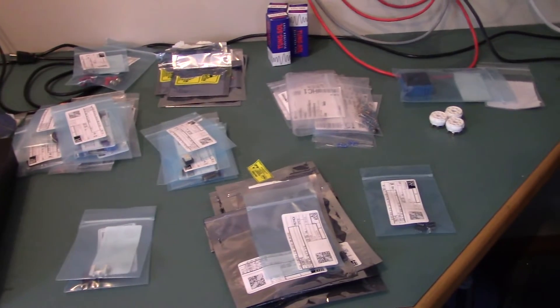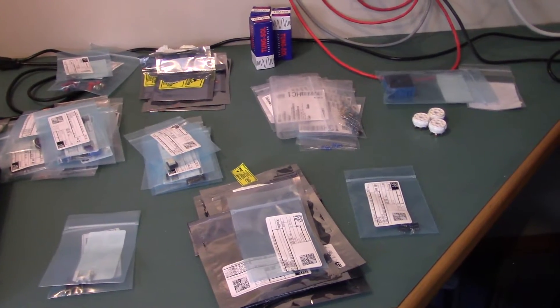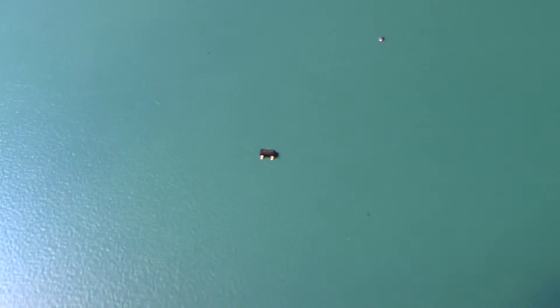Okay, so this should be all the components we need to build the preamp. Next thing is to tidy up the workbench a little bit and get everything ready for soldering. The first components we're going to be soldering on are the JFET amplifiers — they're surface mount components, so they're extremely small and can be quite challenging to solder on.